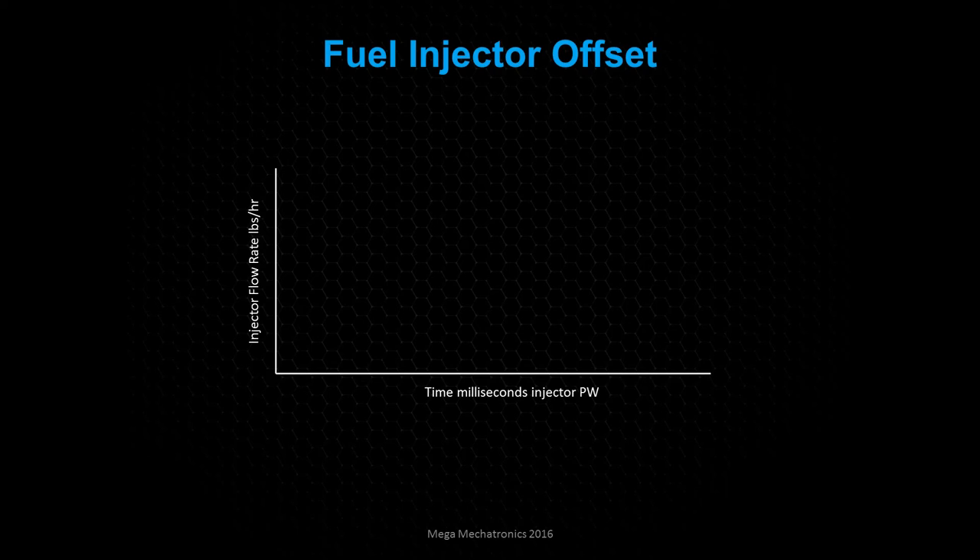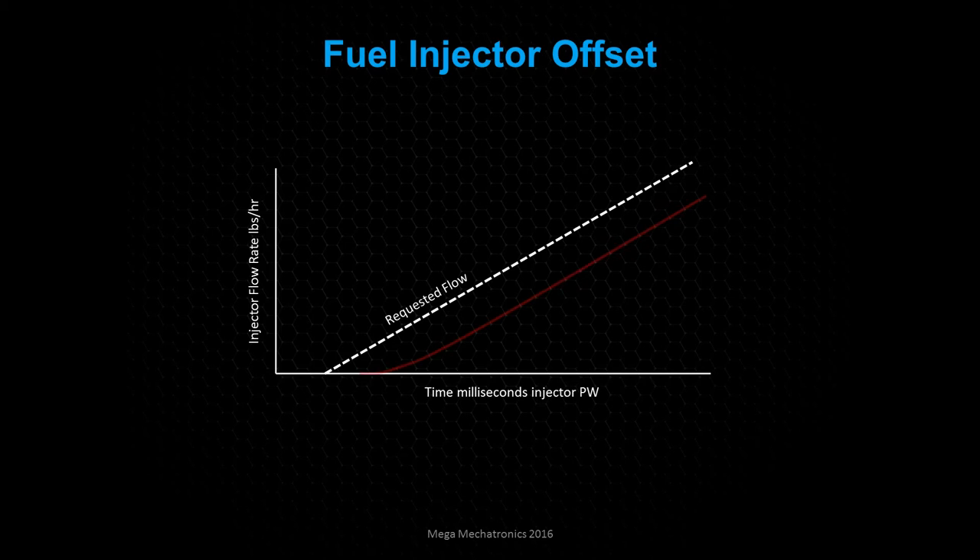Let's cover what a fuel injector offset is. On a graph with injector flow rate on the vertical axis and time (scaled to injector pulse width) across the bottom — here is the ideal requested flow. This is what the computer is doing: calculating the flow to achieve our target air-fuel ratio. But the problem is injectors aren't perfect, especially at the opening. This would be an uncompensated offset — when the computer says it needs fuel, there's a delay in time before it starts providing fuel. What we want to do is compensate for that offset and move it back, so the computer fires the injector a little bit earlier so that it follows the requested flow.